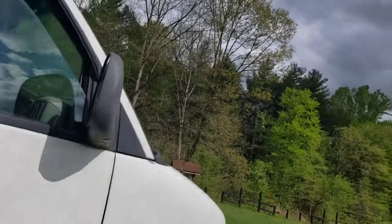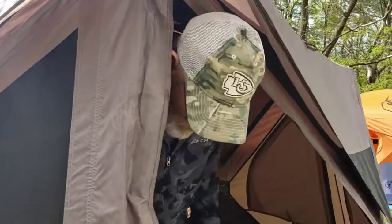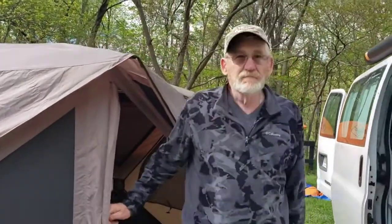It just almost looks just like a Gazelle. Keith, I appreciate you giving me a tour of your Kumo Top Hub Tent. Appreciate it.